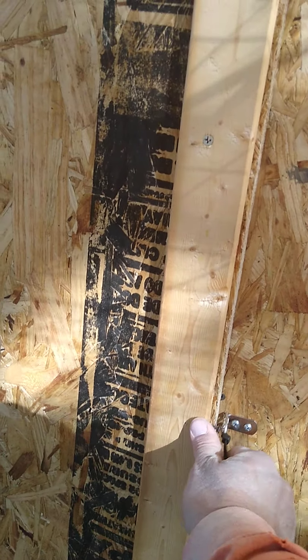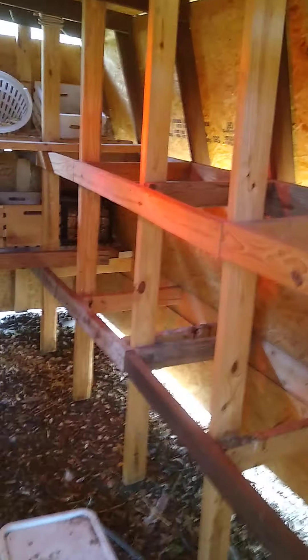Alright, so this is the chicken coop set up for winter. Chickens hang out up there and they lay in here. That's what we got. Usually we get like 18 eggs. Let's see how we do today.